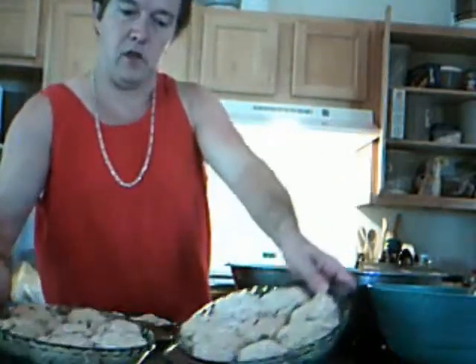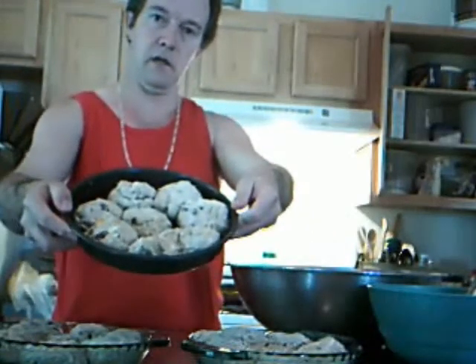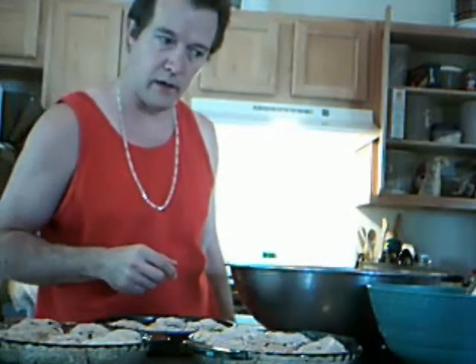I ended up with two baking dishes and another — there you go — cake pan full. And you say, what about that mashed up banana you were talking about earlier? I'm glad you asked. We're going to get to that in just a minute.